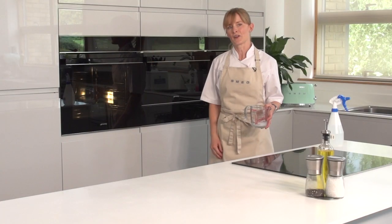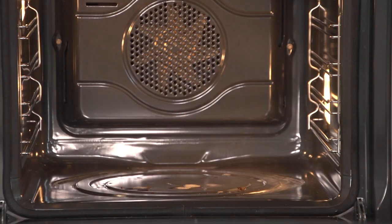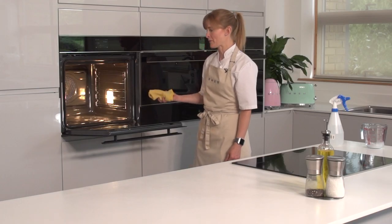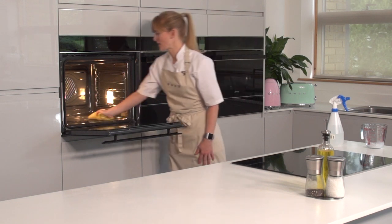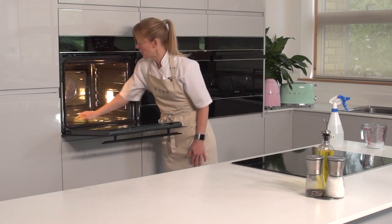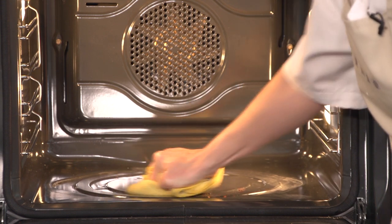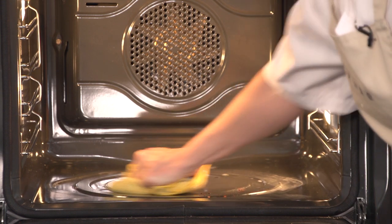Shut the door and leave it until the cycle is finished. When the cycle is finished, most of the water will have evaporated. Then, preferably when the oven is cool, take a cloth and give it a little wipe — you can see how it's really helped to lift those burnt-on stains off the bottom of the enamel.